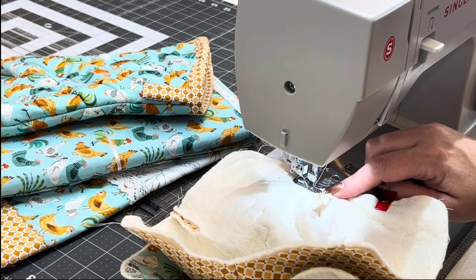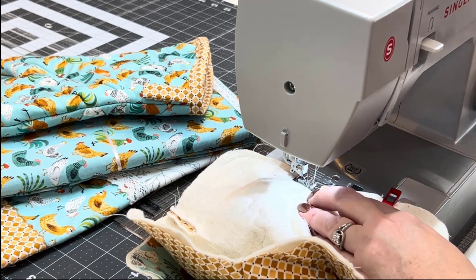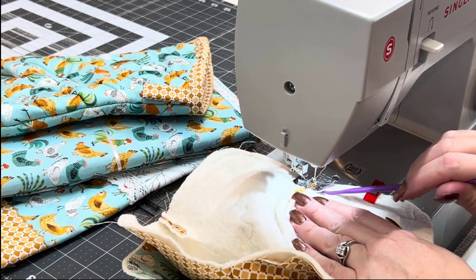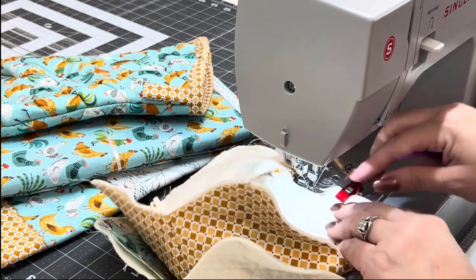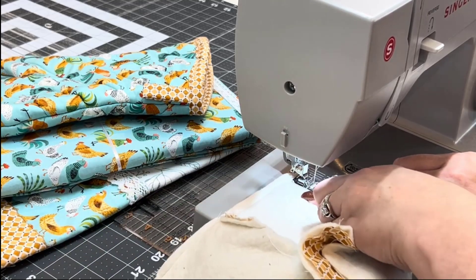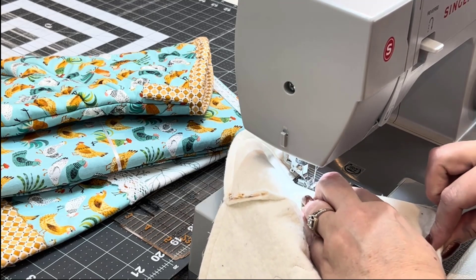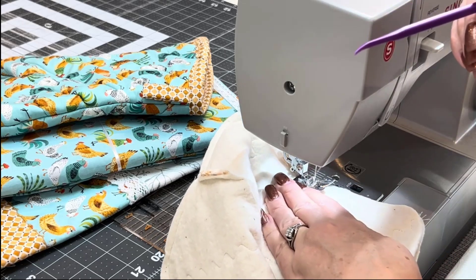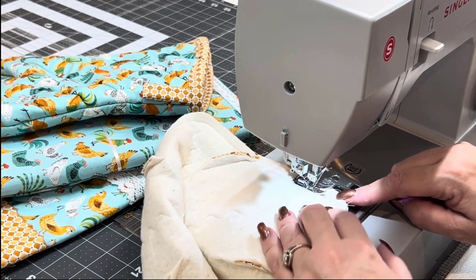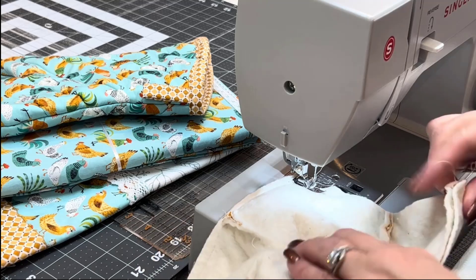A good tool to use for flattening the darts if you haven't seen it before is this one called 'that purple thing.' I will put a link in the video description for you guys. They are super cheap but very handy — they go right in underneath your presser foot, so they are very helpful in a lot of sewing projects. I do not recommend buying these from quilt stores because they upcharge a ridiculous amount. They are not expensive — one time I paid like $12.95 for one, which is ridiculous. Just use the link.